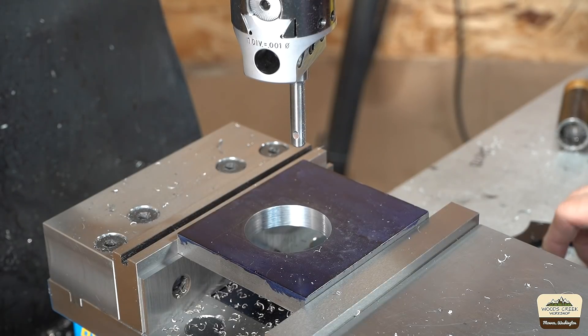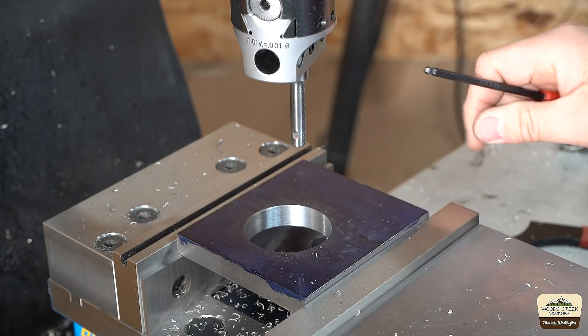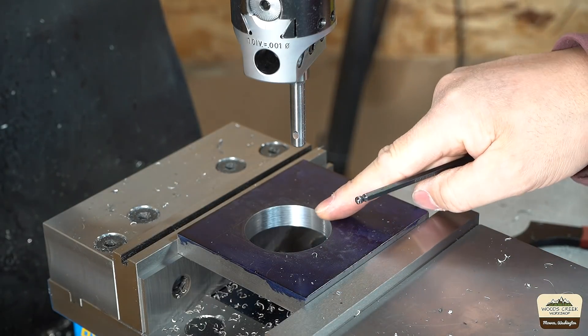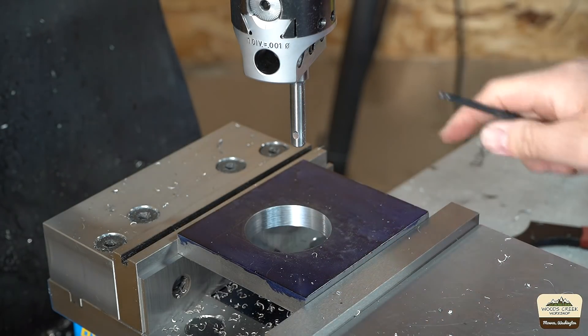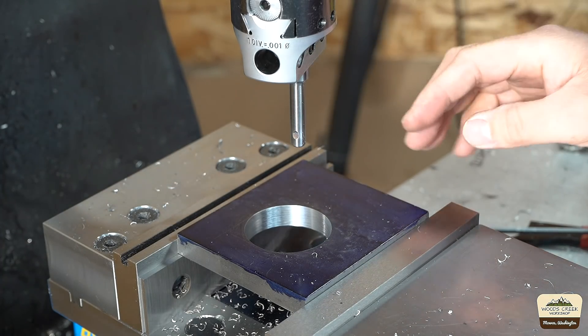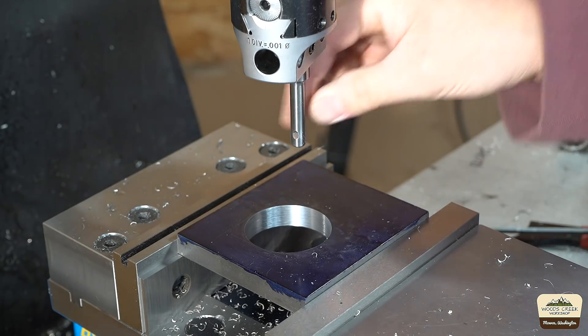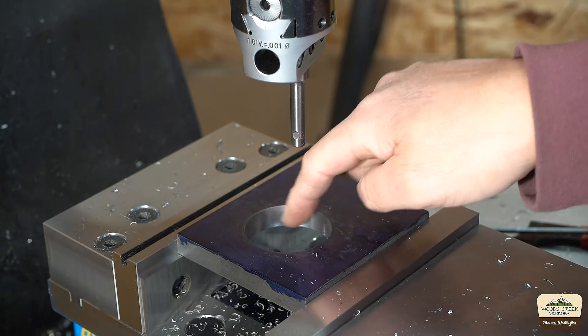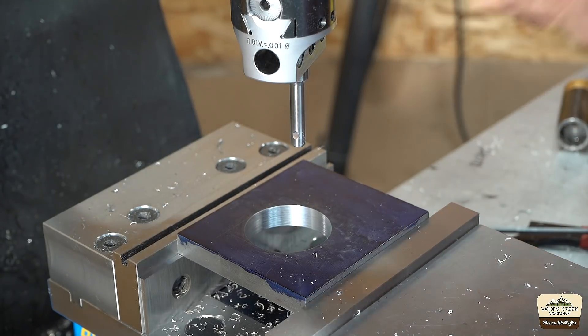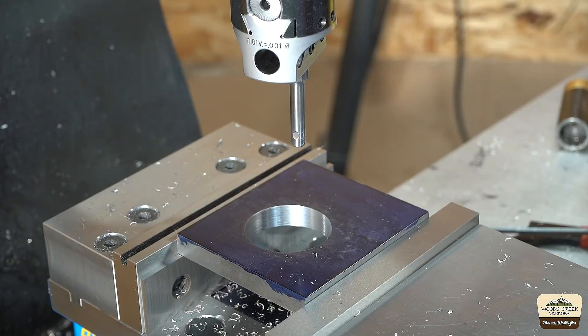Alright, let's try this on the steel. Now, holding size on steel is really not what these bars are intended for — these are small bars, small diameter, so it's not the most rigid setup. If you have a diameter this big you should use something more substantial. But we'll just see how it does on the steel.